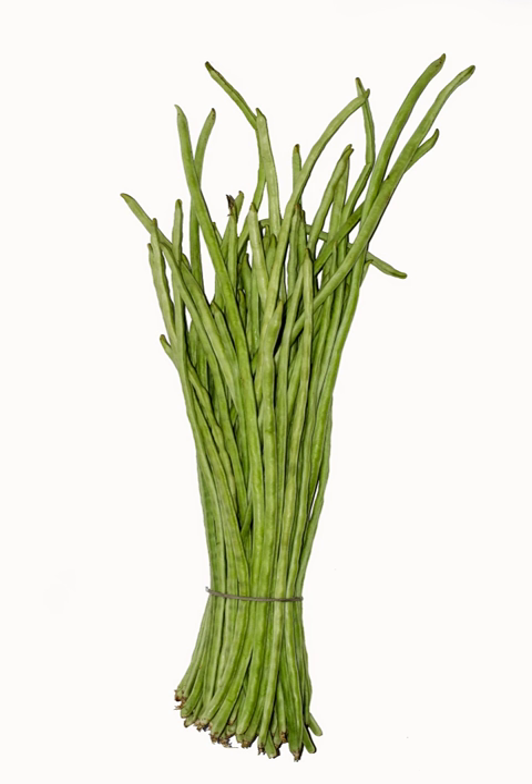Yardlong beans are a good source of protein, vitamin A, thiamine, riboflavin, iron, phosphorus, and potassium, and a very good source of vitamin C, folate, magnesium, and manganese. A serving of 100 grams of yardlong beans contains 47 calories, 0 grams of total fat, 4 mg sodium, 8 grams of total carbohydrates, and 3 grams of protein.